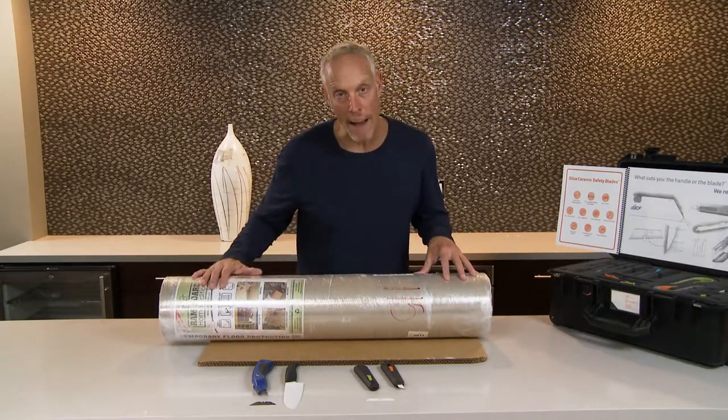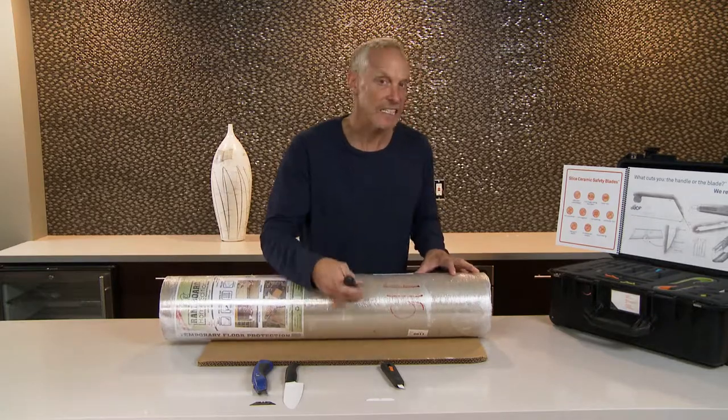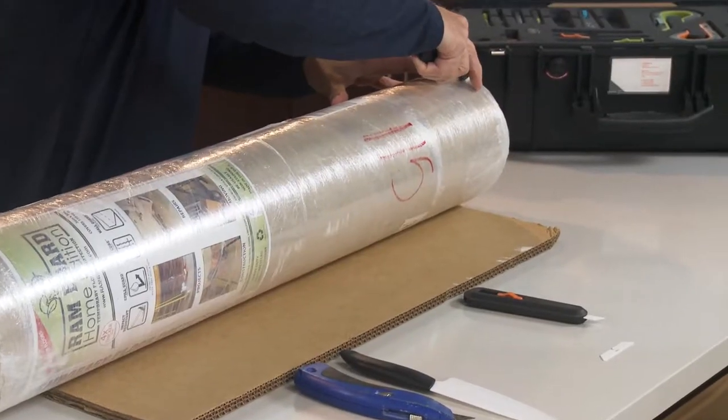Let's get to it by removing the outer wrap of the Ram Board and show you how easy and safe it is to cut with Slice safety blades.